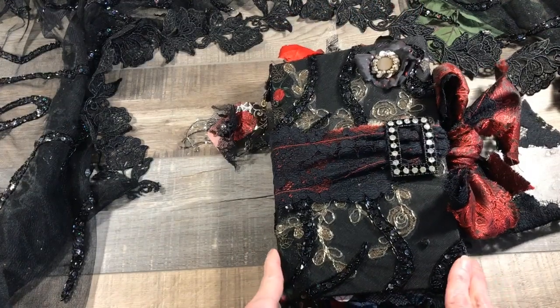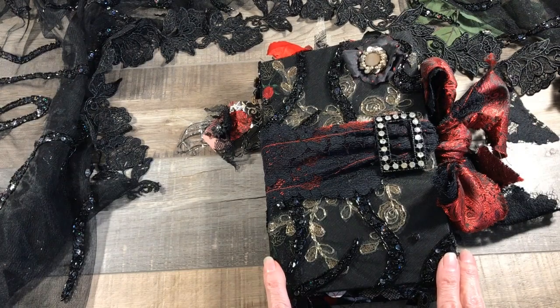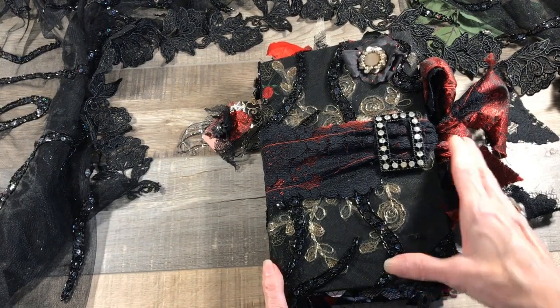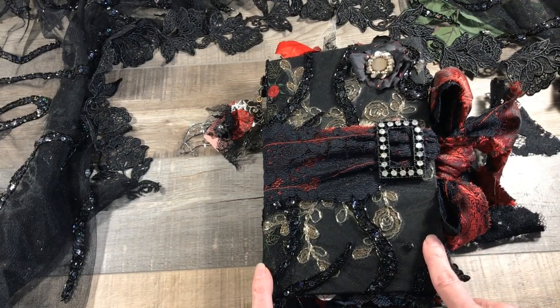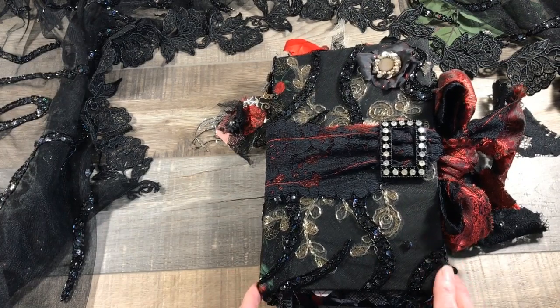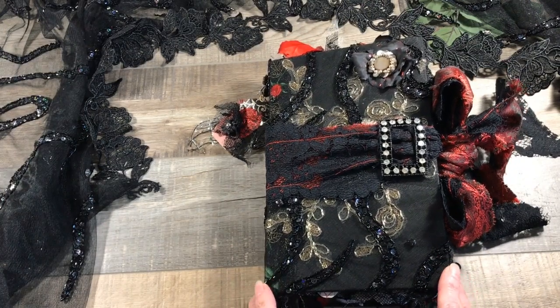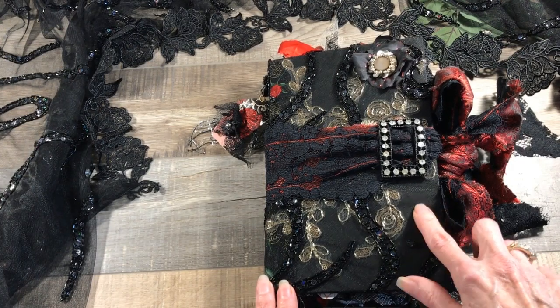There are three signatures in this journal and a total of 140 pages. How I started was I got a black hardback book and I deconstructed it. I took out the spine and made my own. I knew I wanted a black book to be the basis of my journal and I wanted the black to show through.